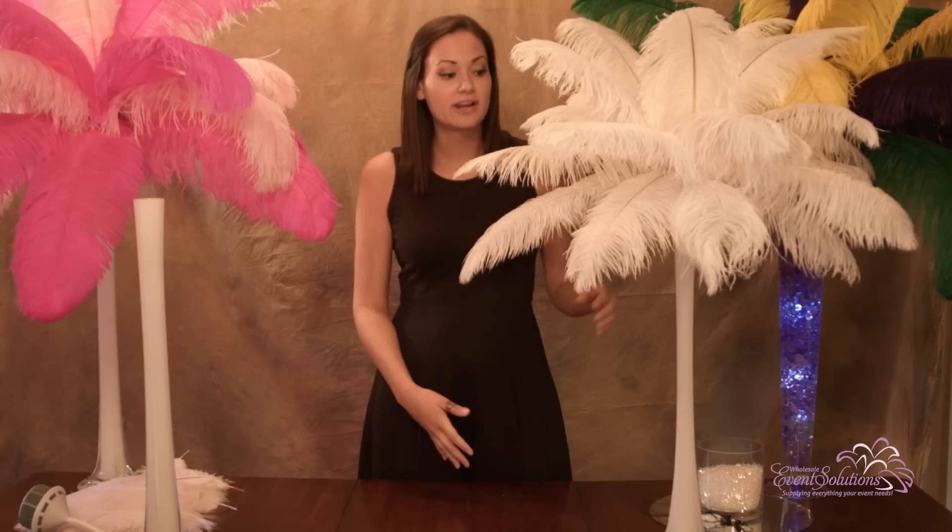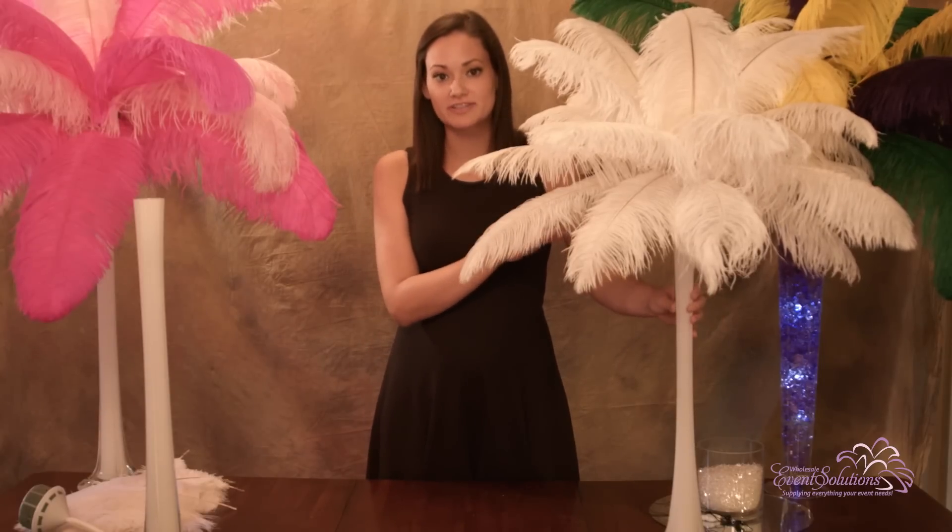Hi, I'm Allie, Design Specialist with EventsWholesale.com. Today we're going to be going over how to assemble an ostrich feather centerpiece.